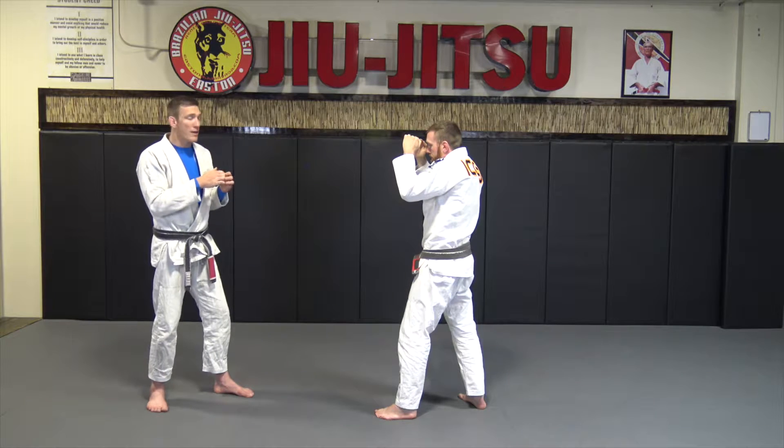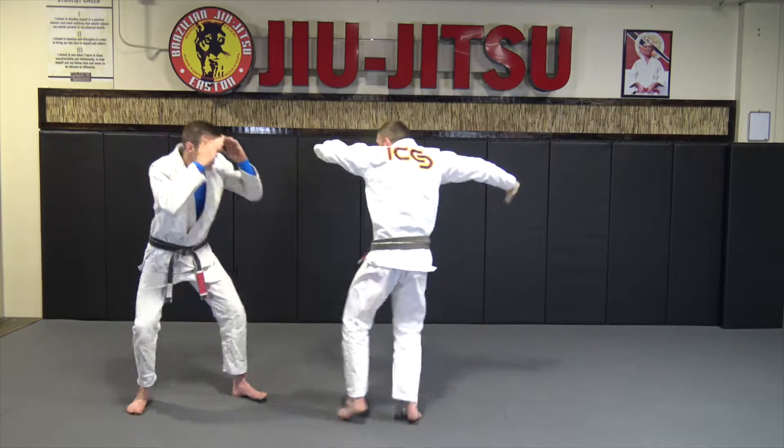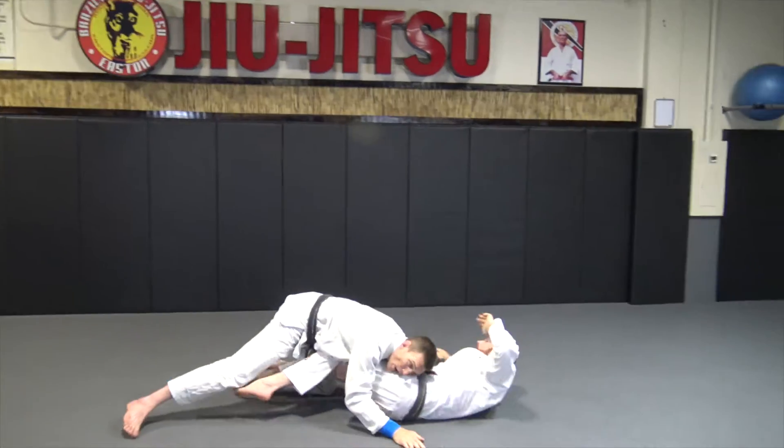I'm going to take him down and go right into that wet blanket mount. One more time: check distance, hands up, change level, and drive straight through.